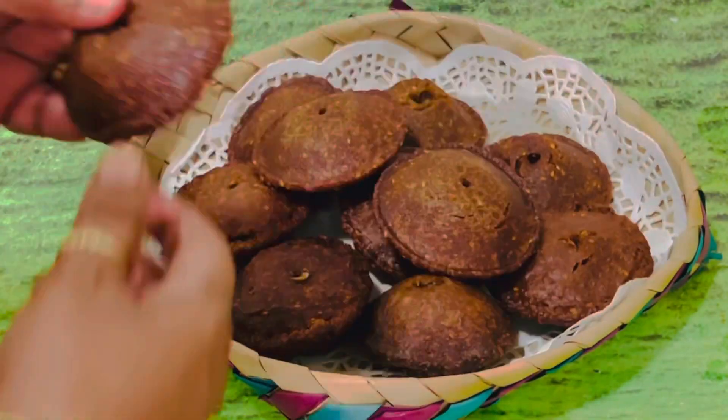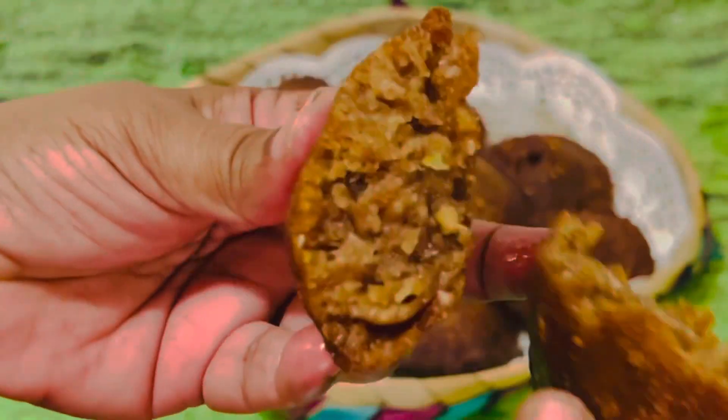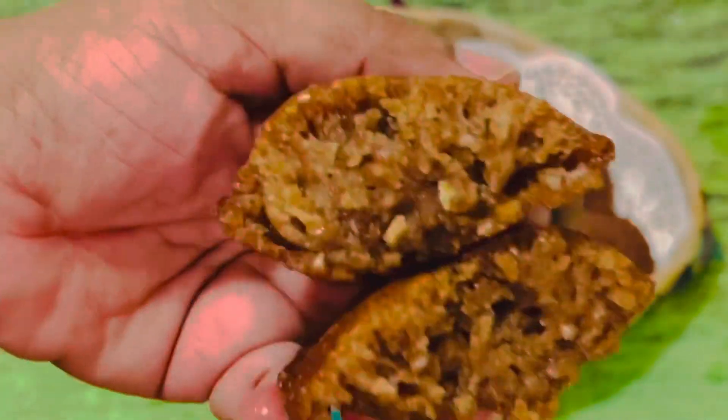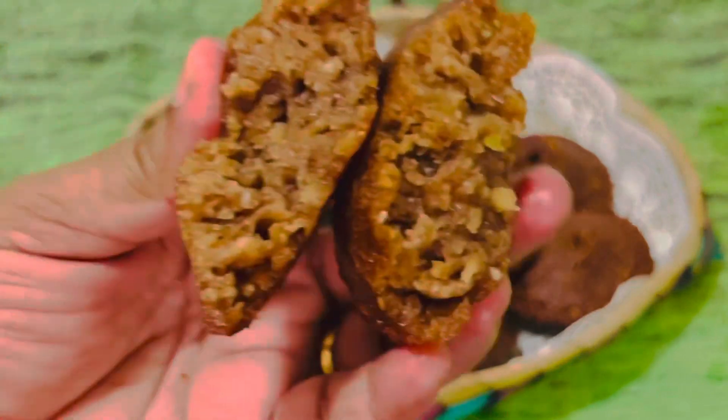Serve the kaum while they are still warm and crispy. Hope you enjoyed this video. If you like it, please share it with your friends and family — spread the joy of cooking. See you soon with another interesting recipe. Thanks for watching!